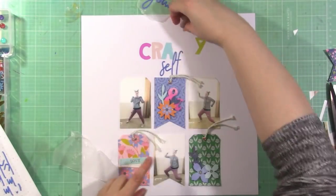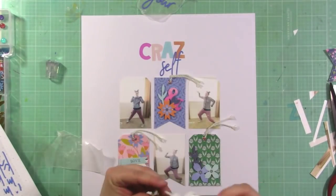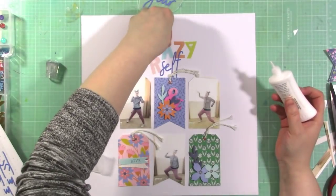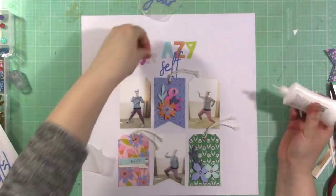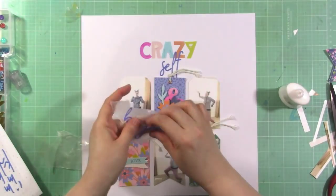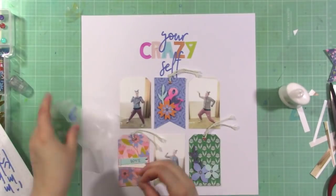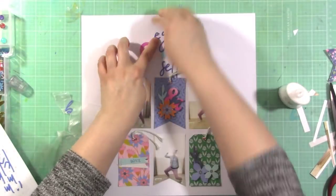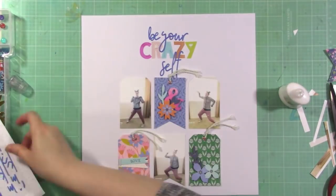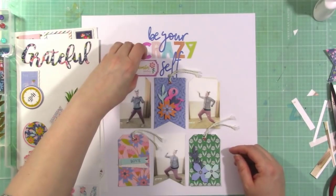I'm going to have the L and the F overlap the A and the Z in the word 'crazy,' because I want this title to nestle together — and if you've watched my videos, you know how I love my nestling. I'm using my Nuvo glue and just putting a little bit behind the white portions on those letters because it shows up less. Now I'm putting down the words 'be your' and that kind of overlaps the letters as well, but you can definitely still read the word 'crazy,' so I feel like that works.